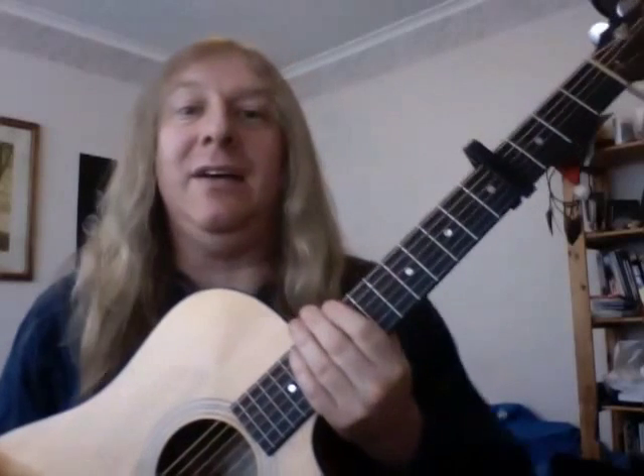There you go. I hope that's enough for you to get things going. I'll do another one of these soon, hopefully. Have fun with it. Folk and roll!